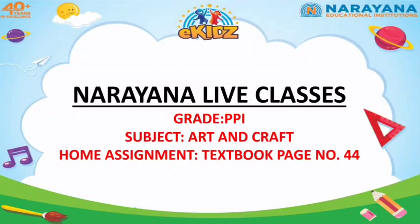Hello kids, how are you all? Hope you are doing good at home. So here I am again with your home assignment from the subject Art and Craft.